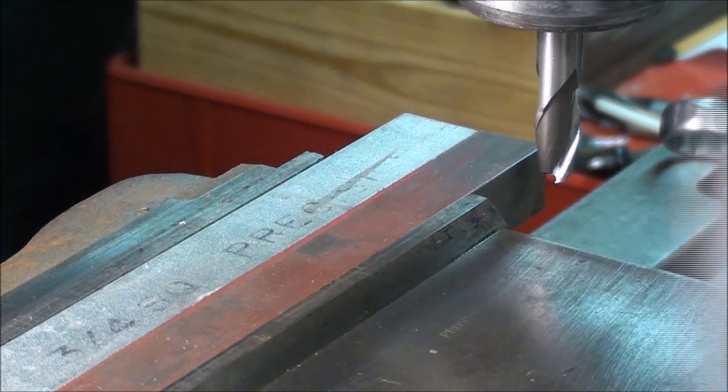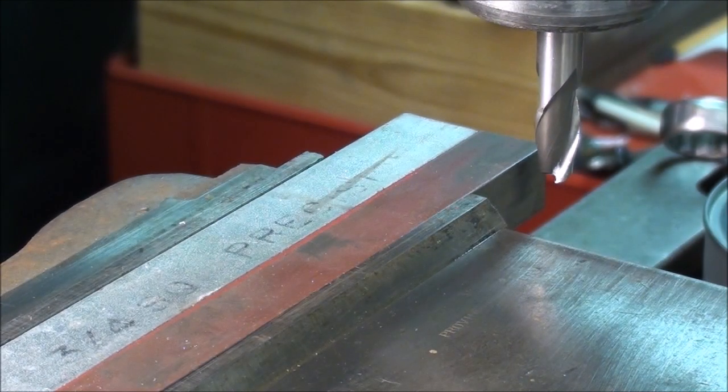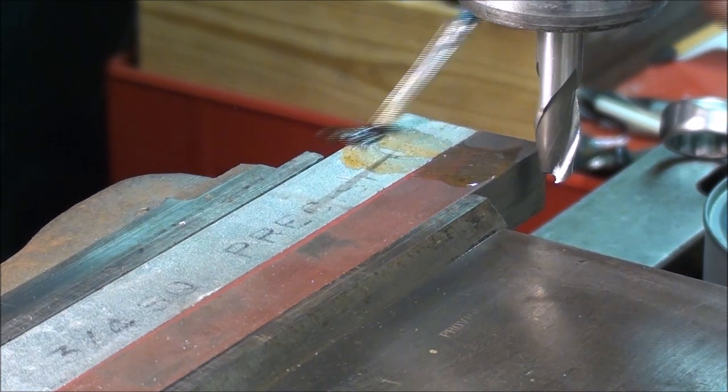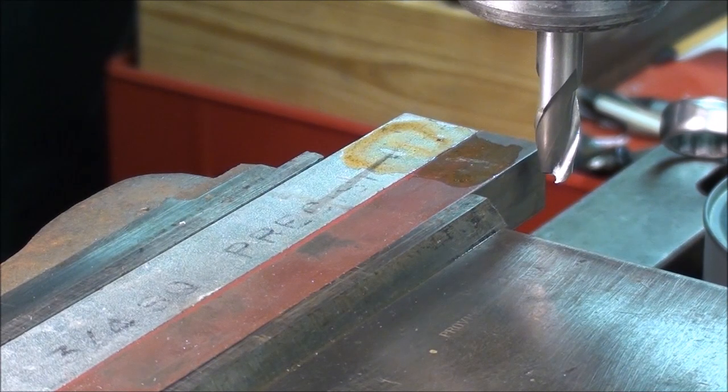I'll use a little cutting oil. If you haven't seen my Tips #135 on how to make the spill-proof oil can, be sure to check that out. Cutting speed is about eleven hundred RPM, and that's a three-eighths mill that is not all that sharp.